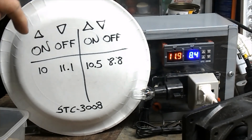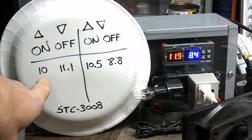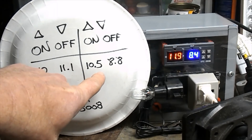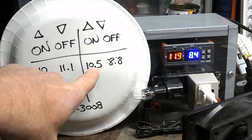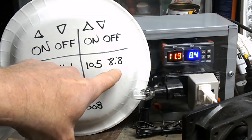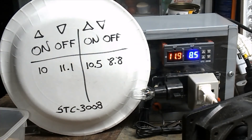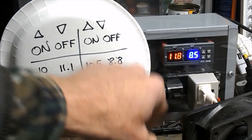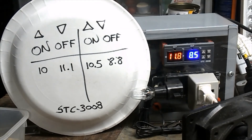The way it's set up for heating: it comes on at 10 and then goes off at 11.1 Celsius. For cooling it's just the opposite — the on is a little higher than the off. In this case, this side is hooked up to a light bulb and the other side is hooked up to a fan, but you could have both sides hooked up to a heating source or both sides hooked up to a cooling source.